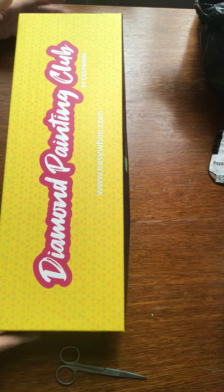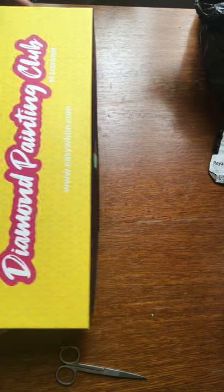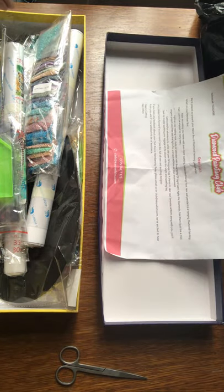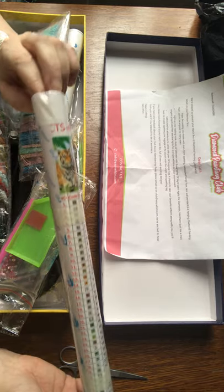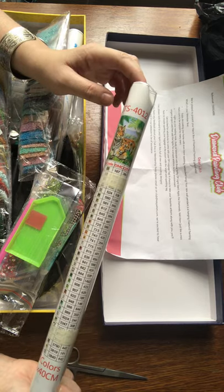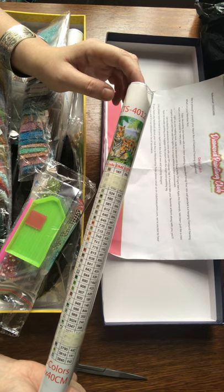So let me just run through what was in the Diamond Painting Club box. We get our piece of paper that tells us what we've got. We have our two paintings. The first painting is of two tigers in the forest, by the looks of it. It's a 30 by 40 and it has 35 colours.